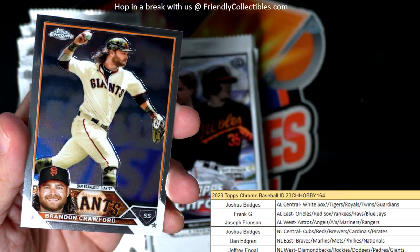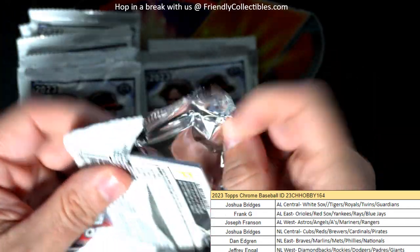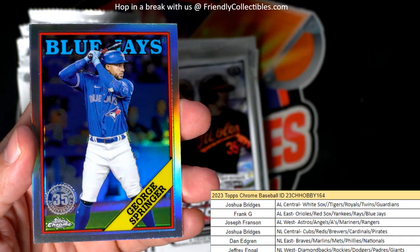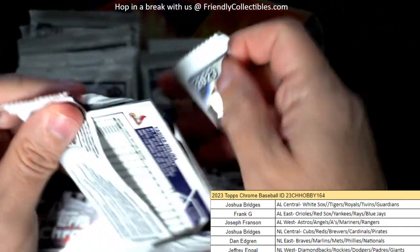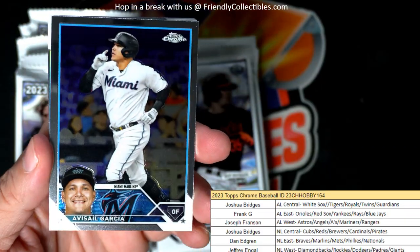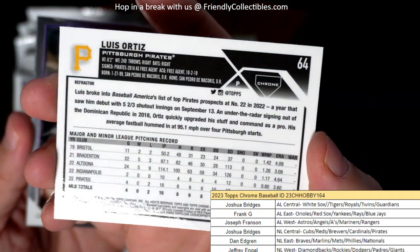Nice one, Jeffrey E. Brandon Crawford. Jeremy Pena. We got a George Springer 35th stamp. Ke'Bryan Hayes. Garcia and we got Lewis Ortiz, a refractor rookie — National League Central. Josh B, that's coming out to you from the email. Nice one, Josh B.